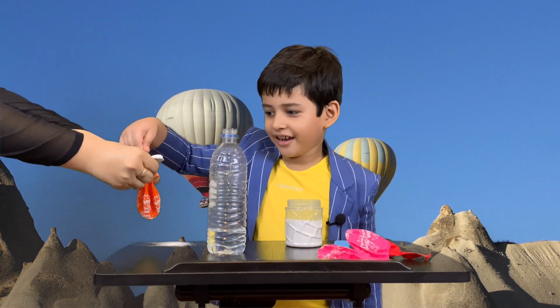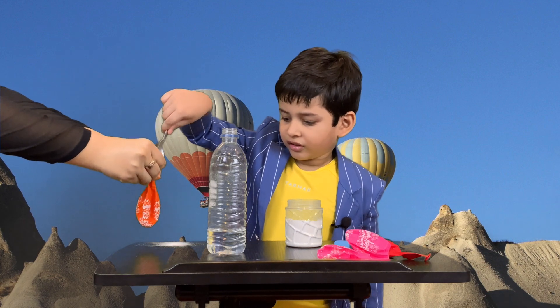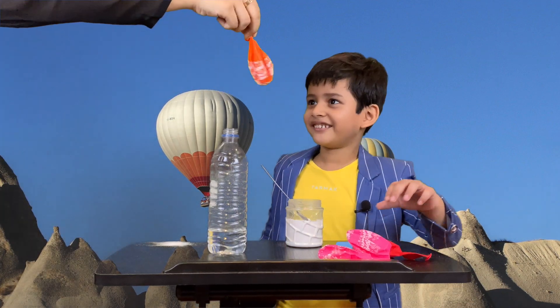You have to be very careful with this. Done. So now the baking soda is inside the balloon.